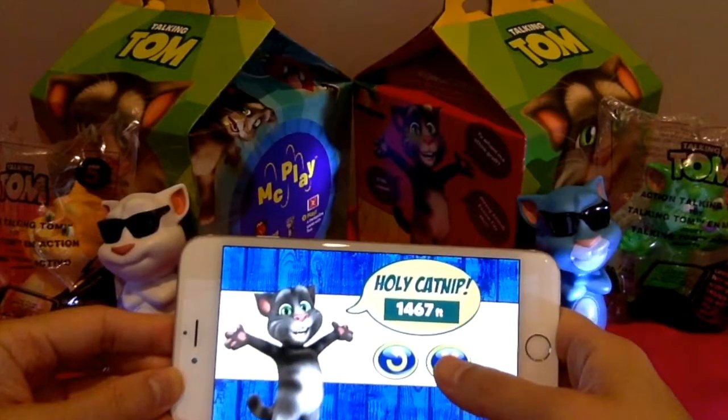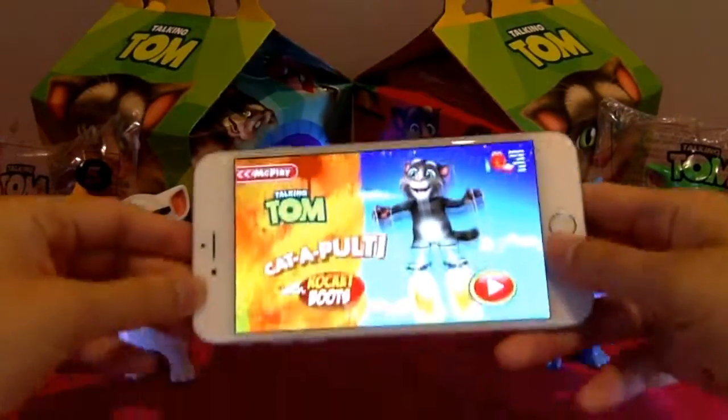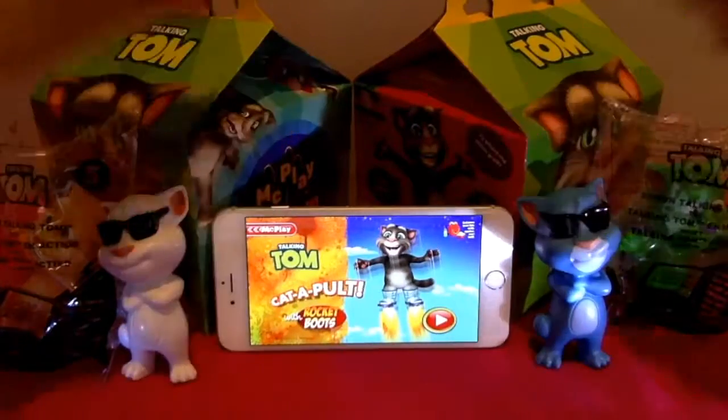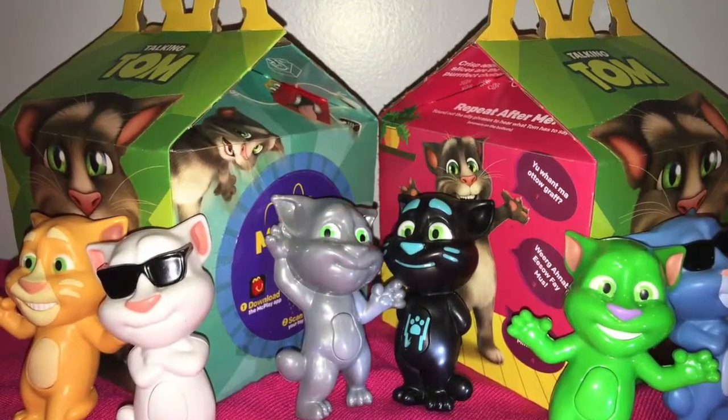Give me a comment to let me know which one you like the best. And don't forget to subscribe and check out our next video — we're going to open the green and the orange Talking Tom. Bye-bye!